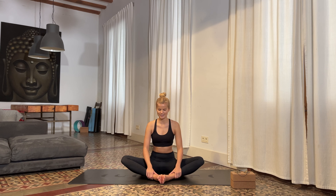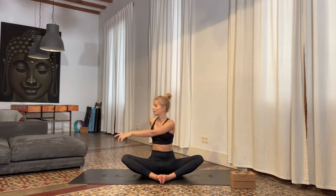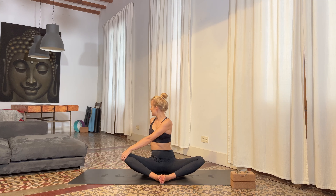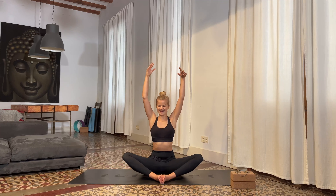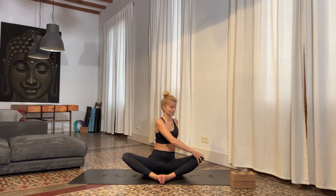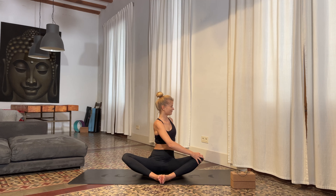On your next inhale, reach your arms to the sky. Exhale, rotate and twist towards your right — bring your left hand on top of your right knee and lengthen. Exhale to twist, looking over the right shoulder. Take a few breaths here. Then reach the arms back up to the sky, and twist and rotate over to the left. Breathe in and lengthen, exhale to twist. Take a few more breaths, then reach the arms back up towards the sky.